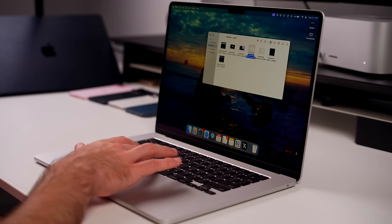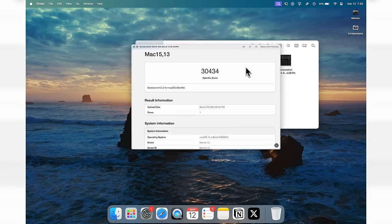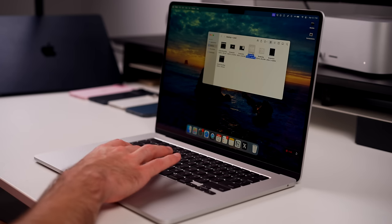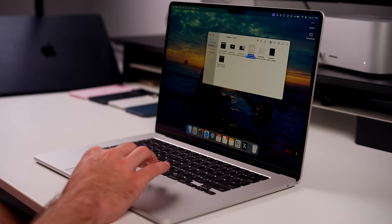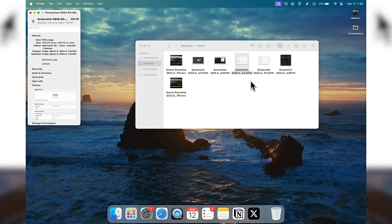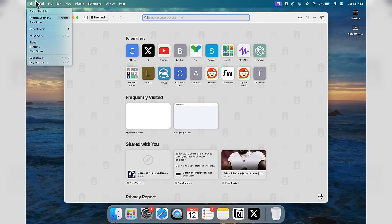Something else you need to know in macOS is how to preview documents or files. If you go to a file like a screenshot and just press the Space Bar, that gives you a preview. You can press and hold to keep it open, and let go to dismiss it. You can do that for videos, photos, or any file. Right-click and go to Get Info to quickly see the file size and other information as well.